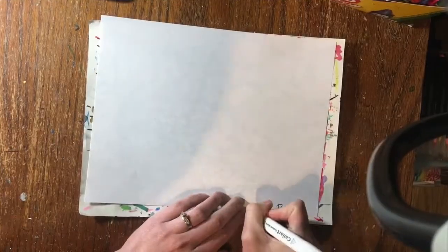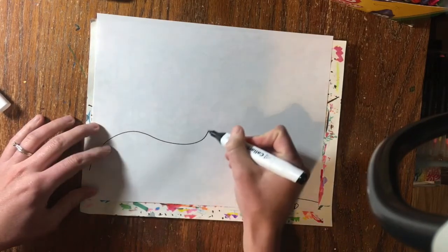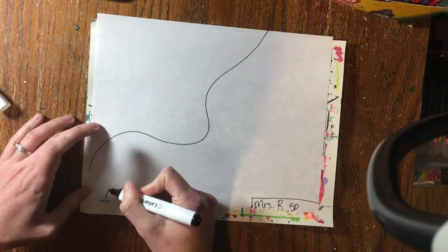Write your name and class code. We're going to create our op art with a little bit of emphasis. Your first step is to draw some type of line — any line — and then double it.